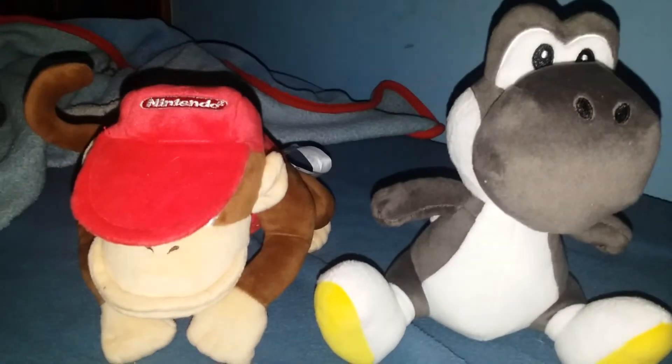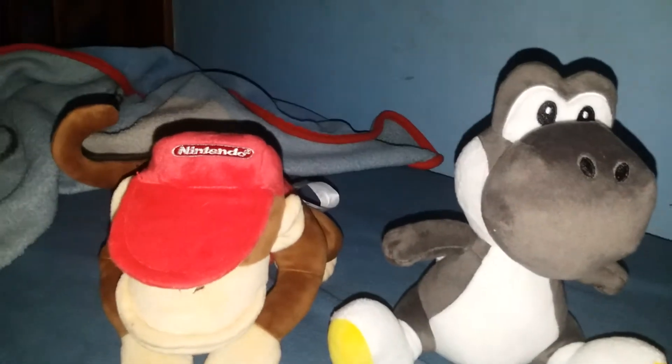Hi guys, it's me Adrian, and today I just got two brand new Super Mario All-Star plushies. We have the Diddy Kong and the black Yoshi.